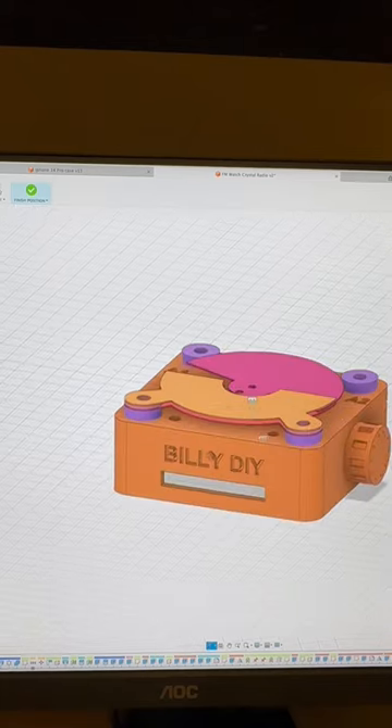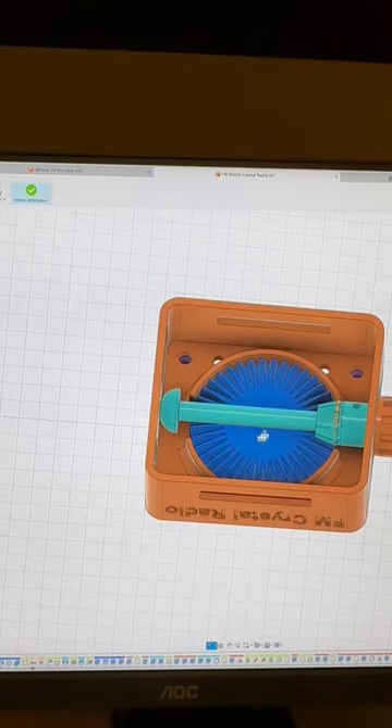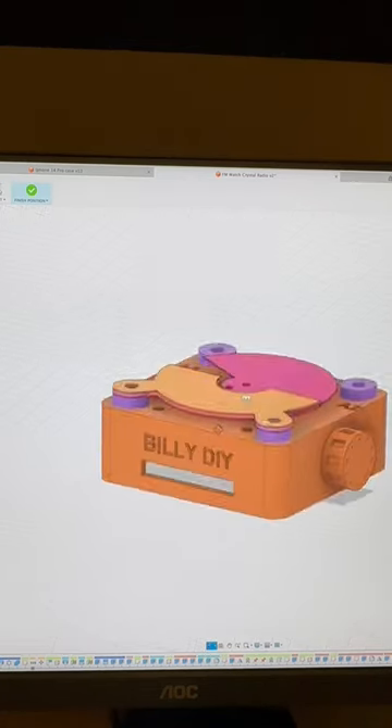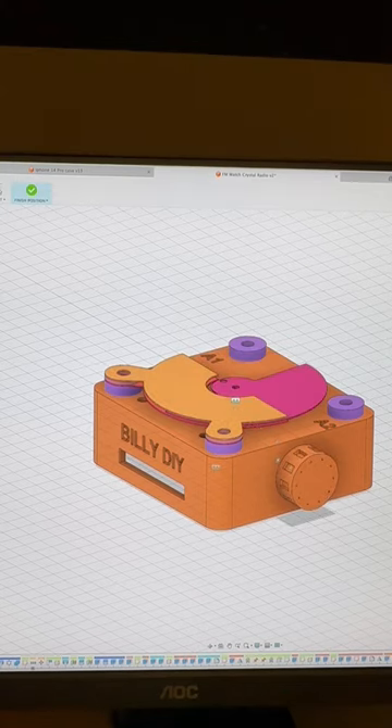This one is also driven by the bevel gear. Let me show you what it is. I intend to use three copper plates — two as fixed plates, one and two, and one moving plate. This will create a variable capacitor like that.